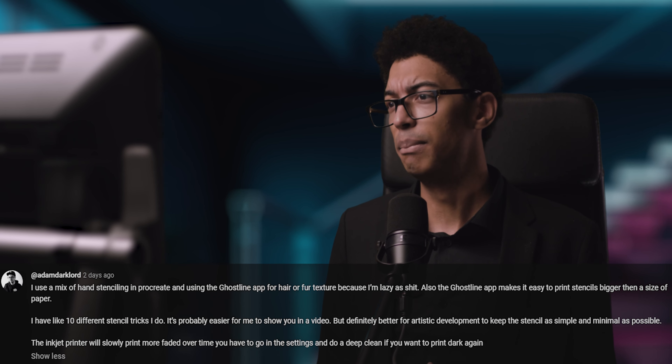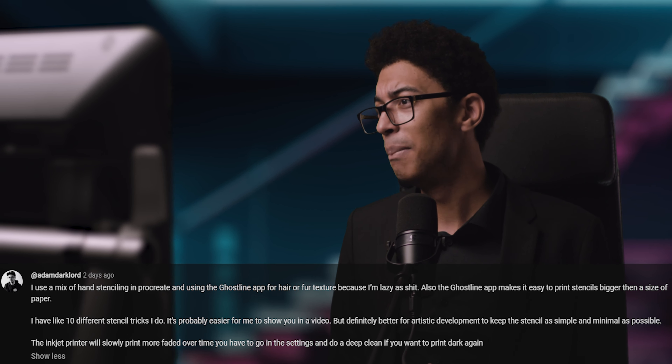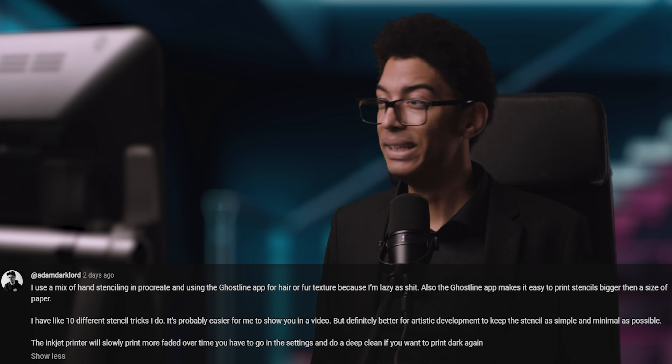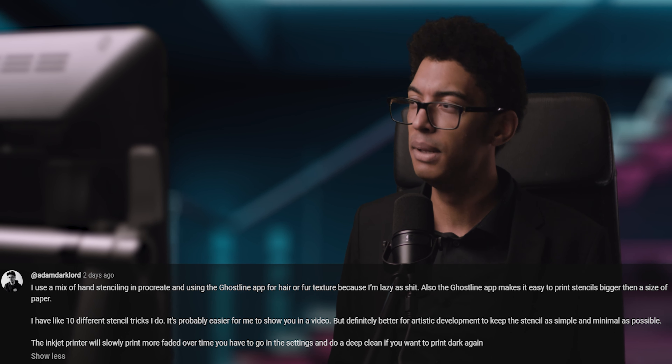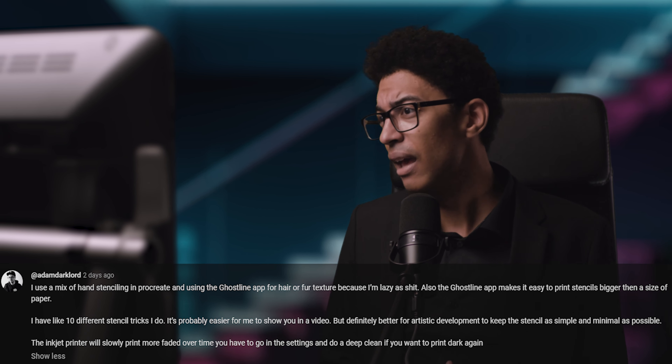Adam Darklords — fellow YouTuber, go check him out — says: 'I use a mix of hand stenciling in Procreate and using the Ghost Line app for hair or fur texture because I'm lazy as shit. Also the Ghost Line app makes it easy to print stencils bigger than the size of paper.' I have like 10 different stencil tricks — it's probably easier for me to show you in a video — but definitely better for artistic development to keep the stencil as simple and minimal as possible. The inkjet printer will slowly print more faded over time; you have to go into the settings and do a deep clean if you want to print dark again. That last part about the inkjet printer — I didn't know there's a setting to clean your printer heads. I'm going to do that right after this video.